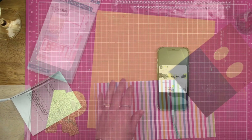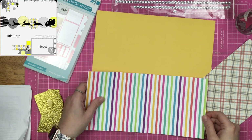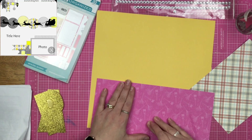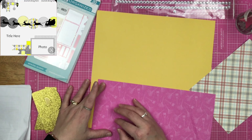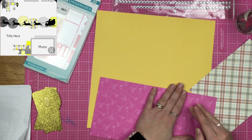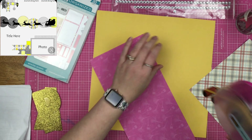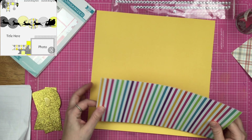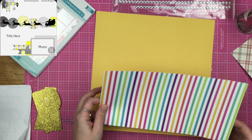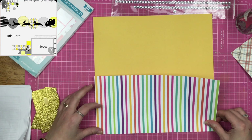I have this stripey bit of paper — it's a Photo Play paper — and I put my adhesive down on it like I would any piece of paper I'm getting ready to place across the bottom of my layout. But then I neglected to realize that this is going to be a pocket, so I had to put adhesive around the outside of the three edges instead.